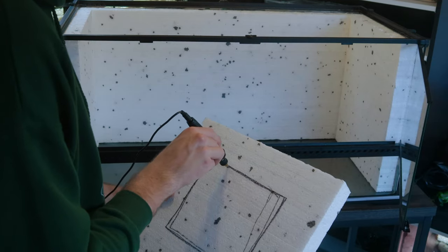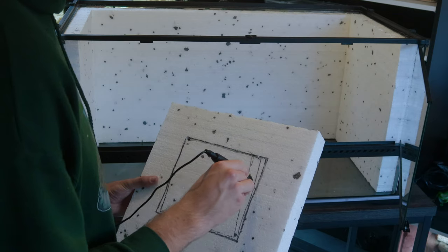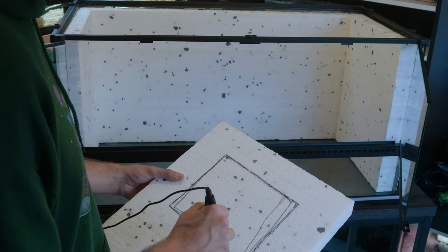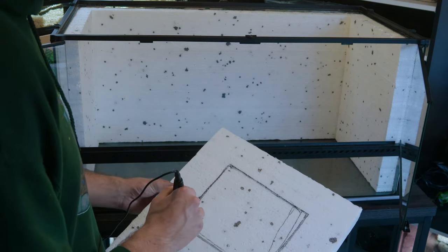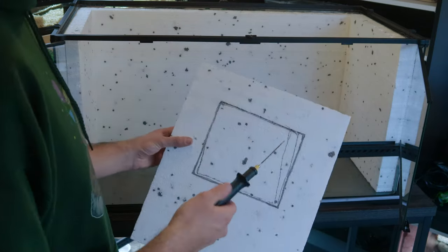Now for the window — just want to see how big I need it. I don't want to make it too small so it feels like two separate tanks. I want the window large enough that the snake can easily move in and out of each side, and you can see through to each side as well. I don't want to divide this into two tanks — I want it to still feel like one tank. Hopefully this is the right size; we'll cut it out and see how it goes.